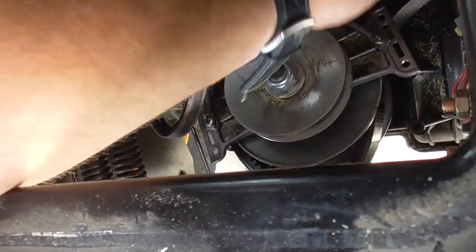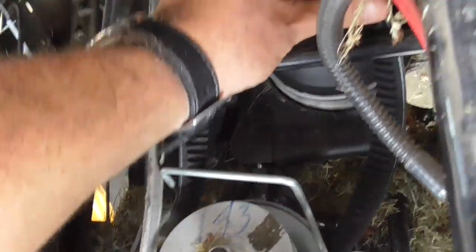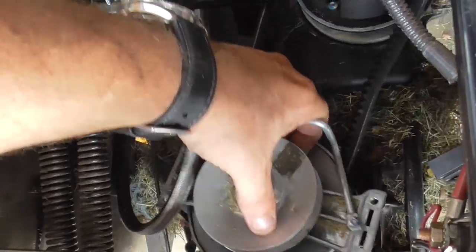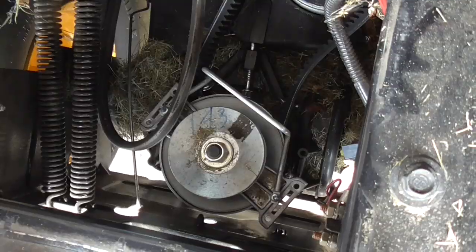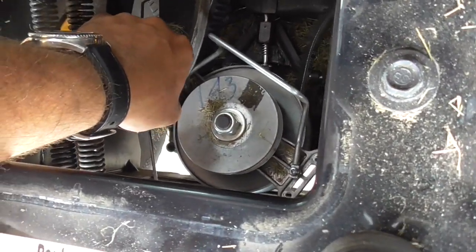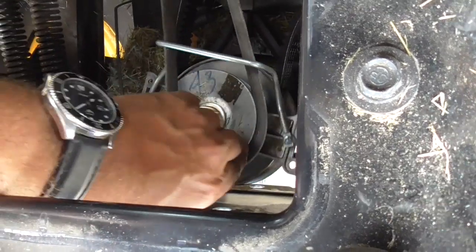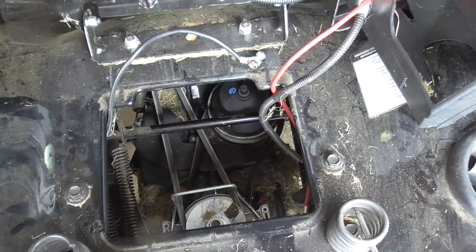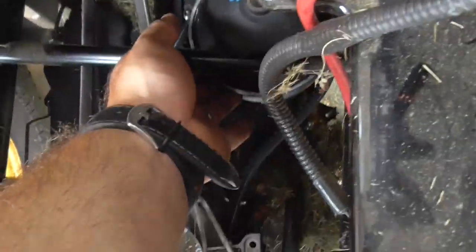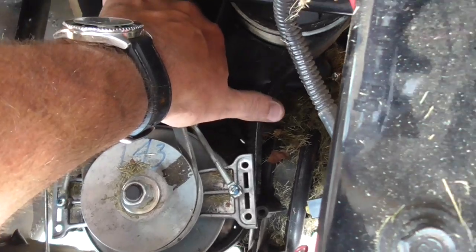Take the belt and slip it up over the top of the variator pulley. There we go, that should be good. Now I want to get that other belt and fasten everything down. Now we'll try and slip this belt back on, and once we have the belt slipped on we'll try and put in our screws to secure it. I'm going to lift up on this variator because it's spring-loaded, and slip the belt in so it's at its tightest position — that should give me enough room to tighten down these screws.